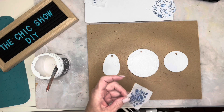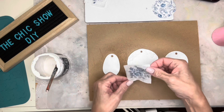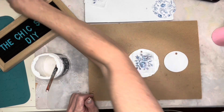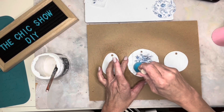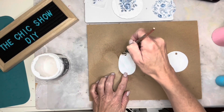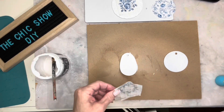While that second coat of chalk paint is still wet I'm adding on the paint inlay. I did spritz each one of these paint inlays right before I lay them down on top of the wet paint, and I'm just using a little sponge dauber to make sure I push it down without smearing it.